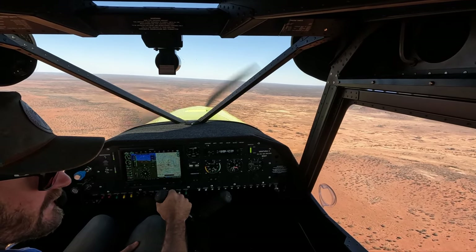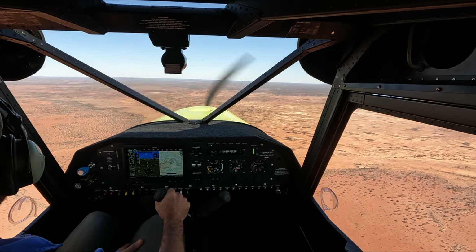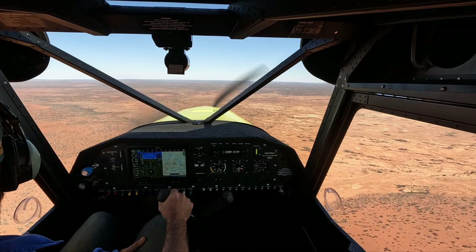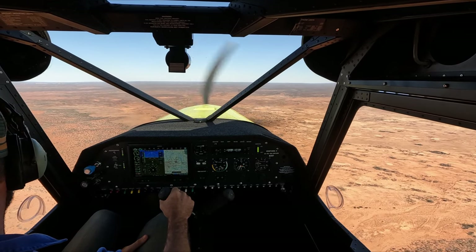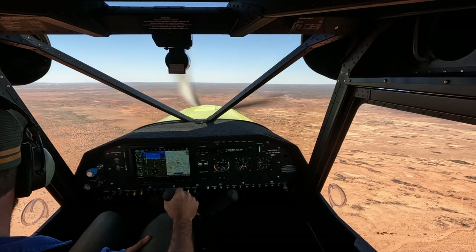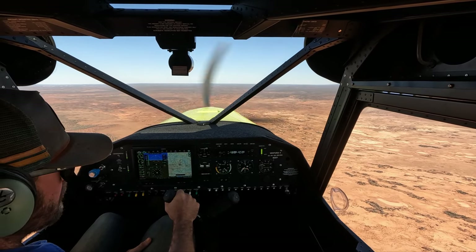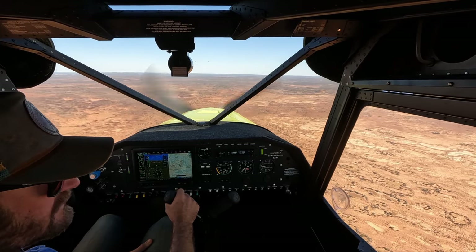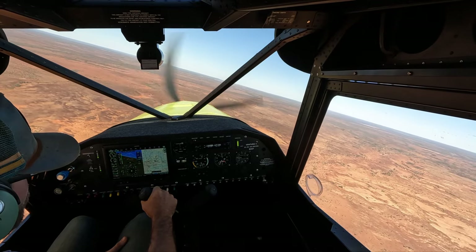That sort of thing happens — you do stuff it up at times. Because my brother wasn't flying as much as he wanted, we sort of traded. It'll be good to have a fly with Tom again — it's been a while.